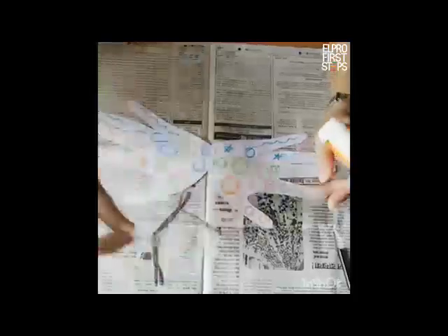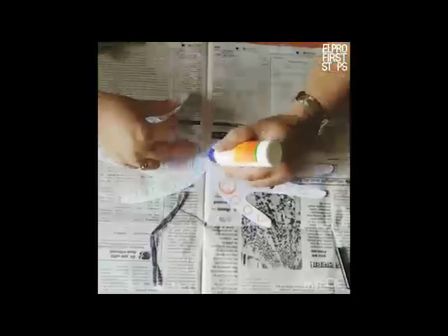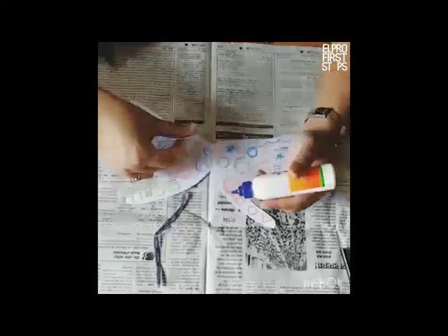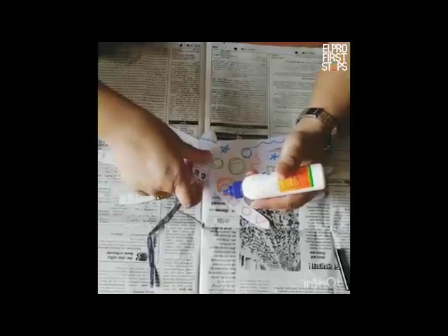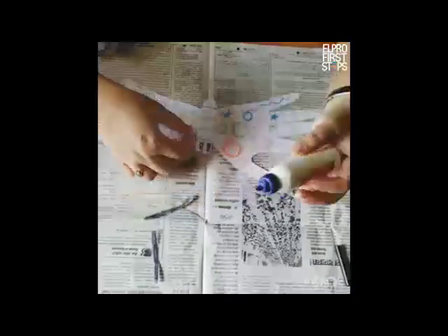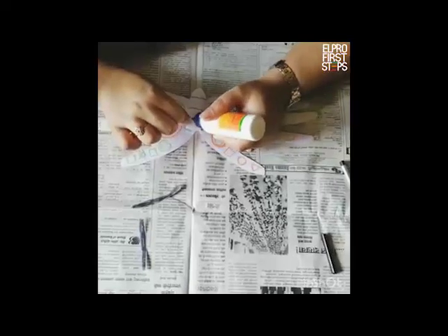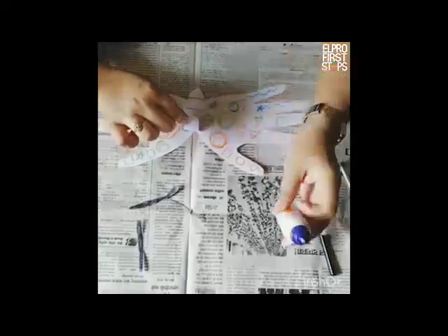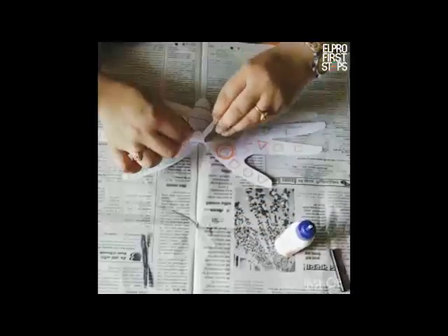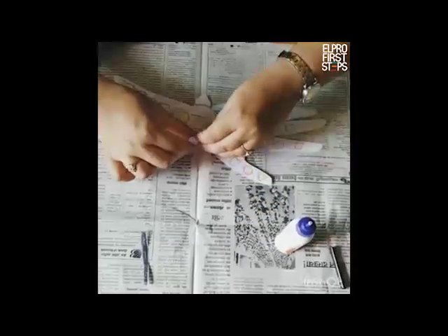Like this — exactly like this. Then I am going to place some more Fevicol on top, and I am going to stick it like this. Here we go. And then at the back I am going to put two dots of Fevicol — one and two — and just stick my antennas like this.